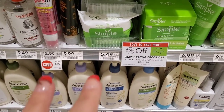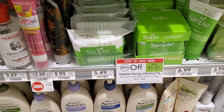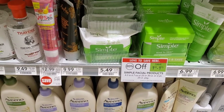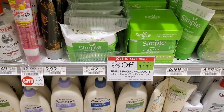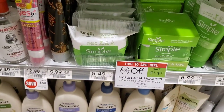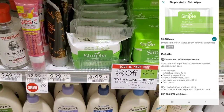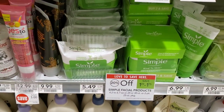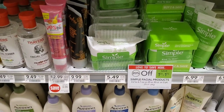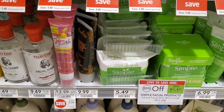Next up is Simply wipes — they're $5.49 and 20% off, so roughly $4.60. I'm going to get two of them, which is about $9. But we have a buy one get one free coupon from the Unilever insert, which brings it to about $5. Then there's a $1 Ibotta rebate we can do twice, making them about $1.29 for both — or $0.65 each. I had the math off earlier, but that's even better! Go ahead and pick up your wipes.